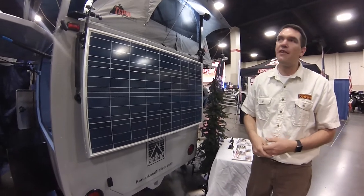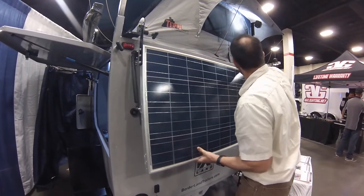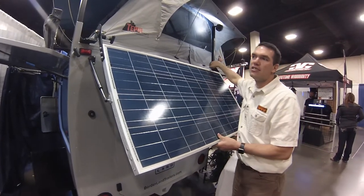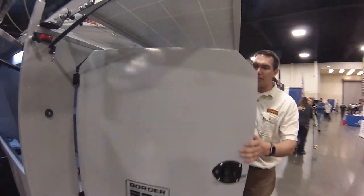It's fully adjustable, so you can click it up to different angles, or click it all the way up so you can get to the back door and have access to your cargo.